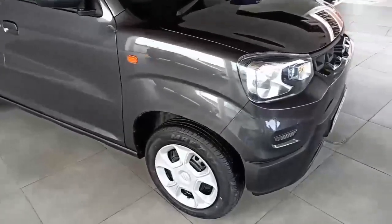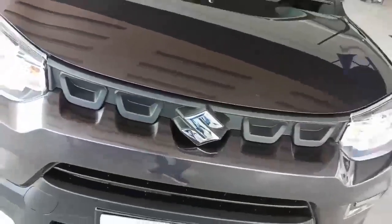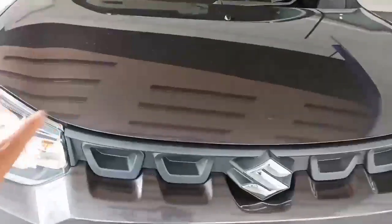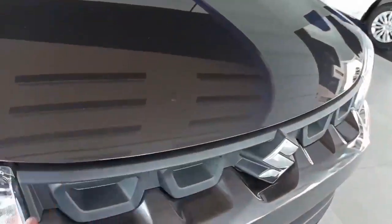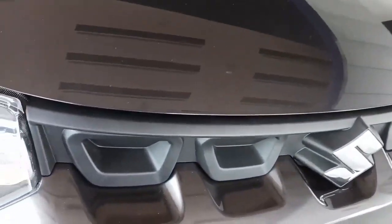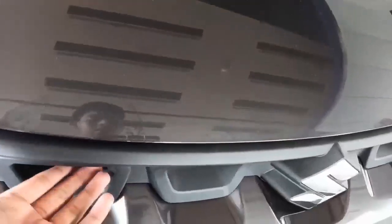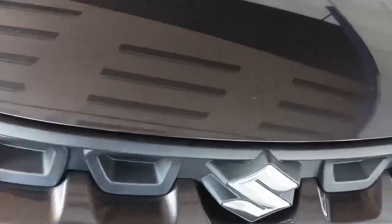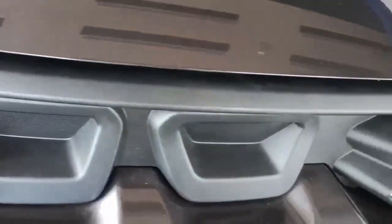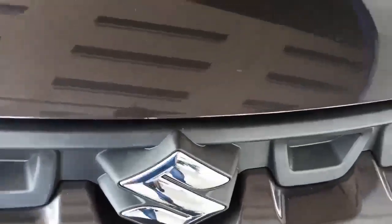This is the Maruti Suzuki Espresso. The front is quite decent and not much work has been done here. Look at the grille — it's quite decent, but even on this top VXI CNG model they have not provided a chrome grille. Only a black color grille has been provided, along with the Maruti Suzuki logo with chrome work.